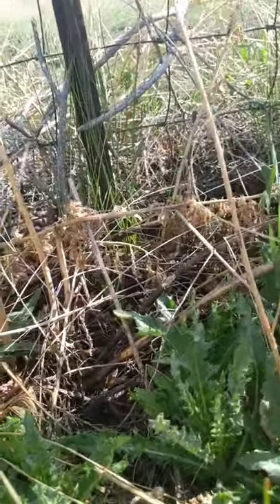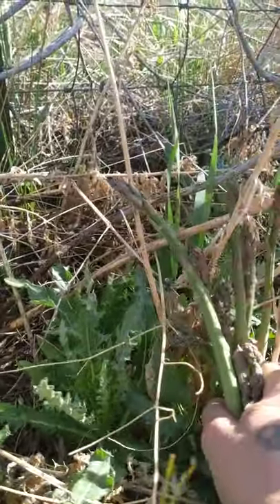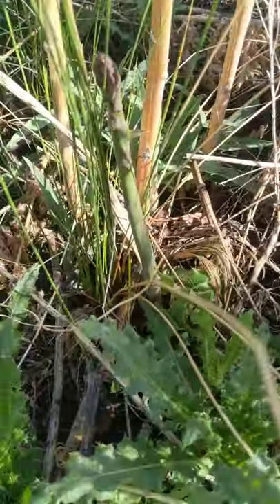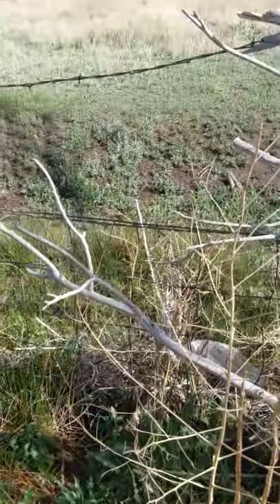Look at this — I got five beautiful stalks right here. Just got to be careful of the Russian thistle because it wants to get you. Oops, there's one hiding right here I didn't see. All right, let's go to the kitchen.